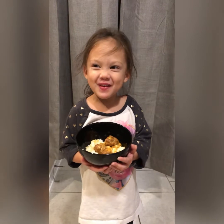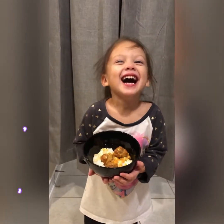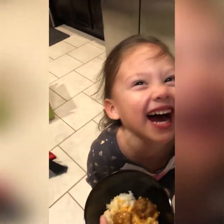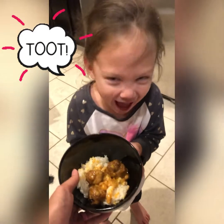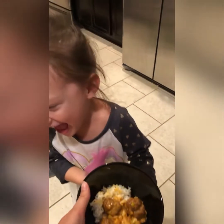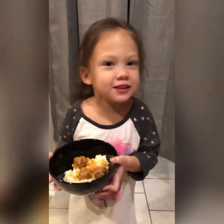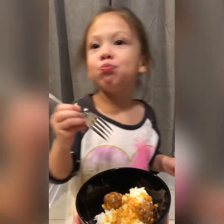And that's how we make coconut meatballs. Thanks for watching. Bye. Mmm, so good.